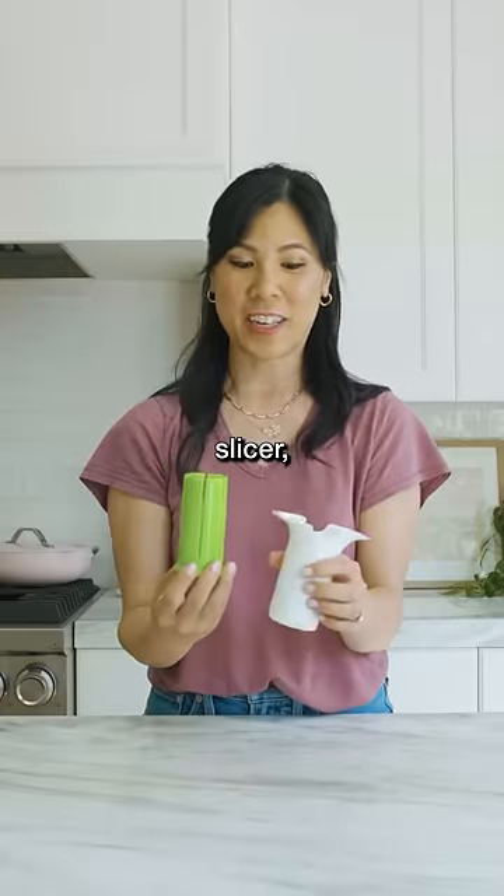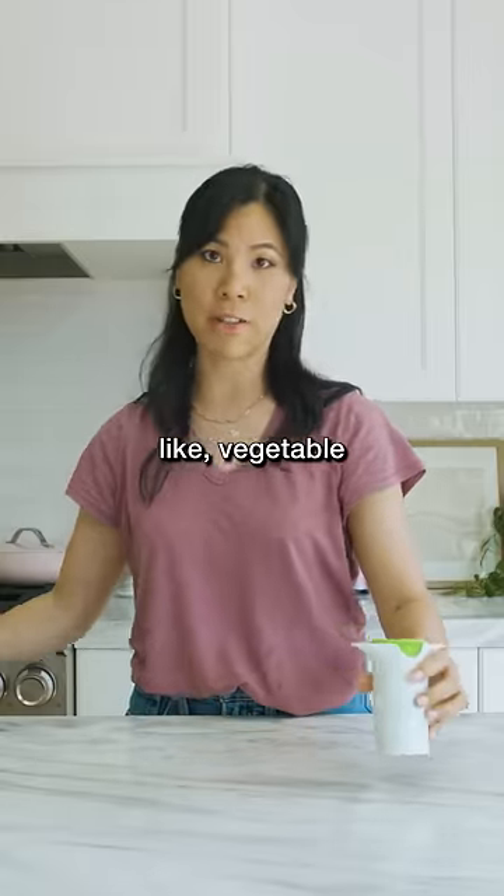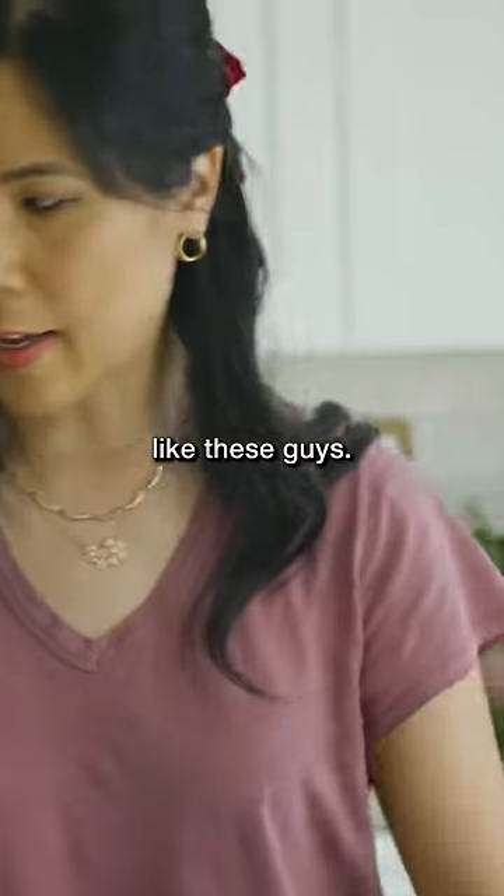This is a veggie slicer, but this one cuts it into wedges. I guess it's meant for vegetable sticks like these guys.